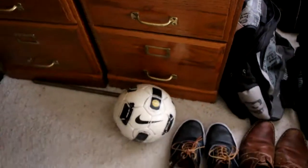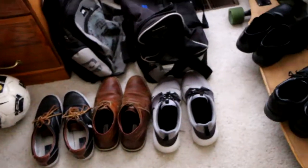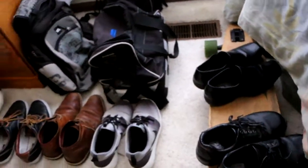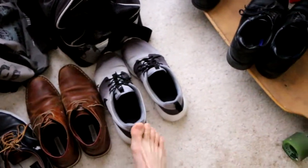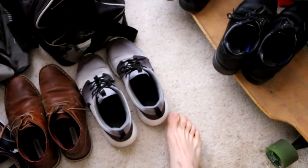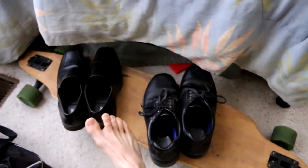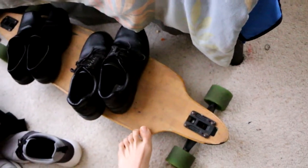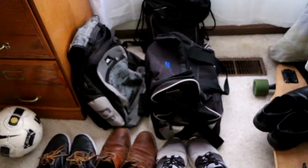I have my soccer ball, and here are pretty much all my shoes. I keep them in my room because I just like having them here. I've got pillows, boots, Vans, an extra pair of orange ones that are super dirty. I have dress shoes, work shoes, and also this longboard — I paid my friend $60 for it but it's actually a $150 to $200 longboard.